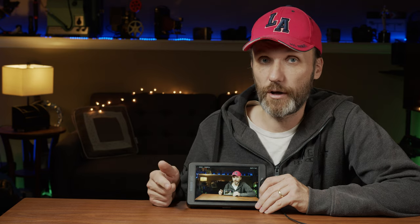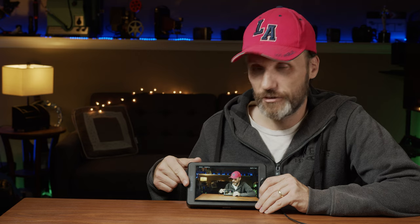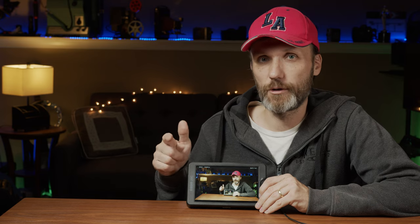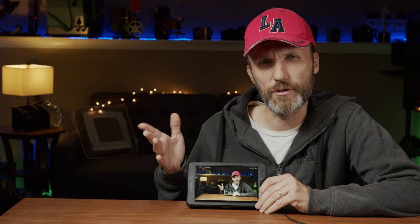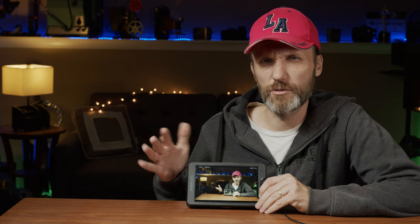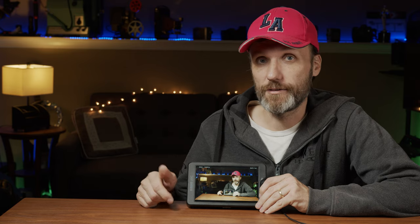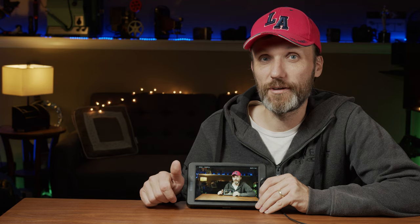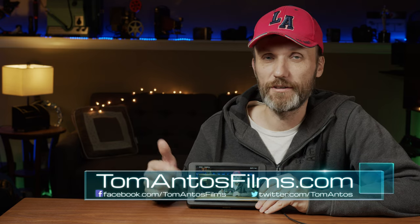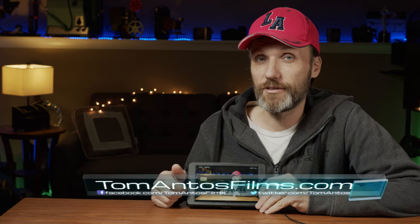Right now at the time of this video, the G7 with 3G SDI connections normally retails for around $720 but is on sale for around $540. The T7, the cheaper model, is around $420–430. Check the links in the description for the latest prices and where to get it. Make sure to follow me on my website at tomantosfilms.com and subscribe to my newsletter to stay up to date with future videos, tutorials, and reviews. My name is Tom Antos — that's it for this one, bye!